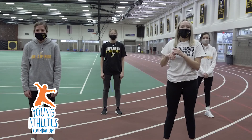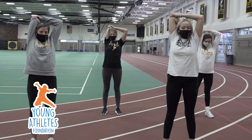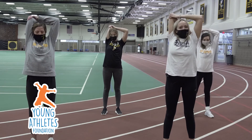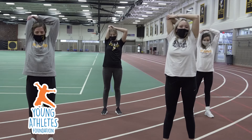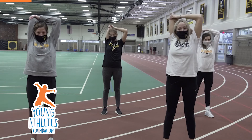So now we're going to stretch out our shoulder. Bring your right arm all the way above your head, put it on your elbow, and we're going to count to ten. One, two, three, four, five, six, seven, eight, nine, ten.